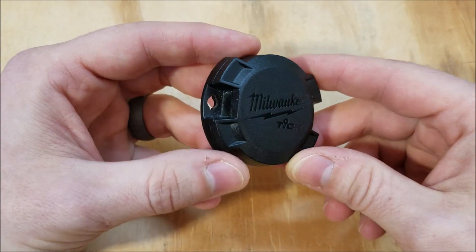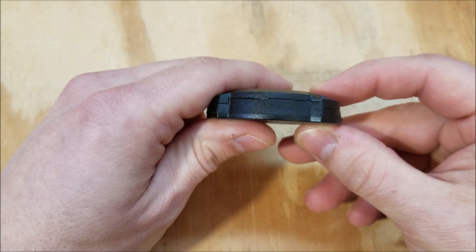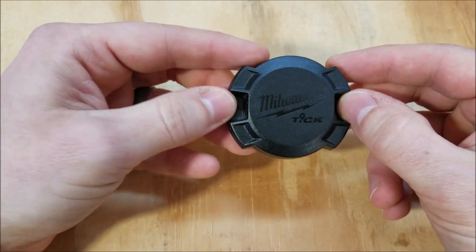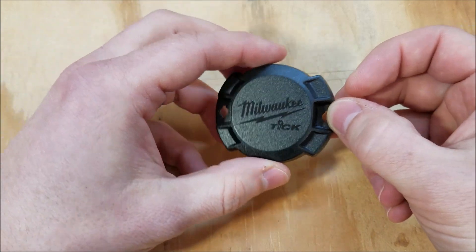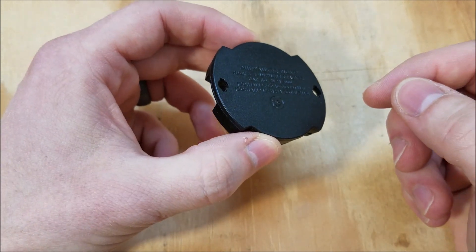Hardware first. Here's the close-up on the Tic. It's approximately 2 inches by 2 inches by a half inch deep, with a UV-resistant plastic shell. On either side you've got holes for mounting it with rivets, screws, zip ties, or you can just epoxy the whole back portion onto whatever you want to track.